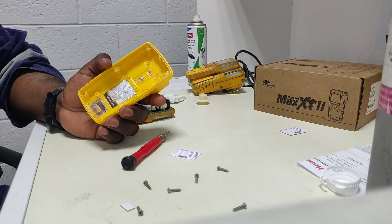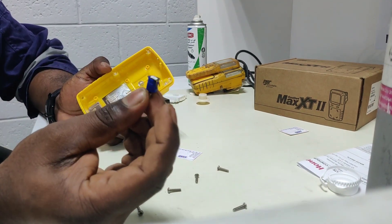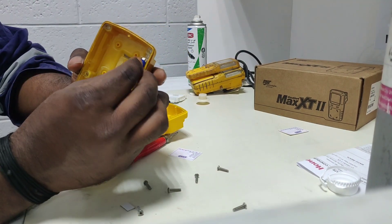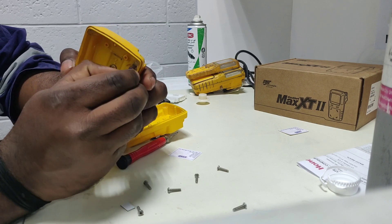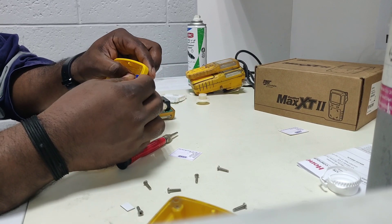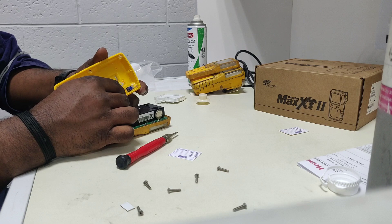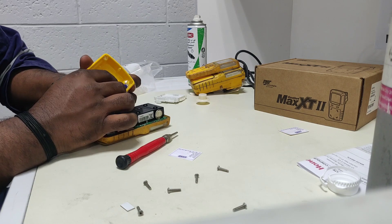For the new back cover we need to fix it, so first we need to remove the old vibrator from the old back cover. We remove this one and fix it with the new back cover. Now we need to fix the back cover and before that we need to fix the hose connection.